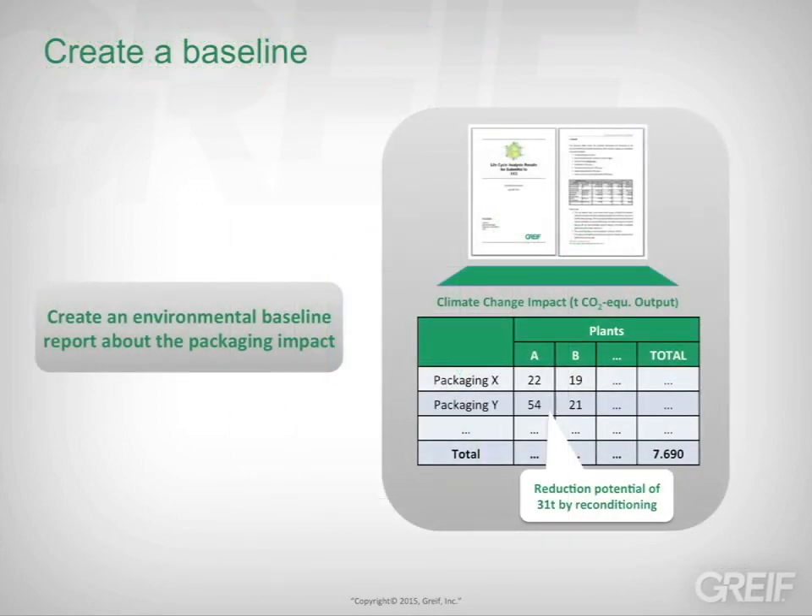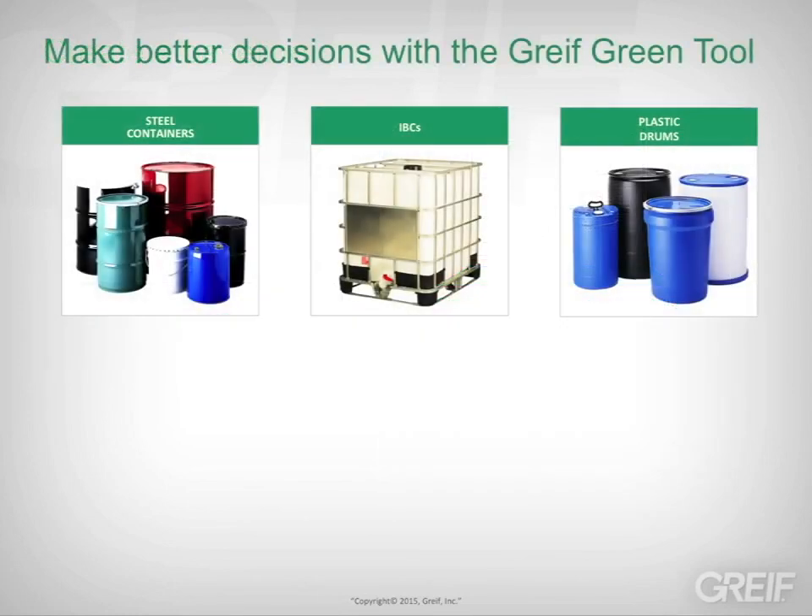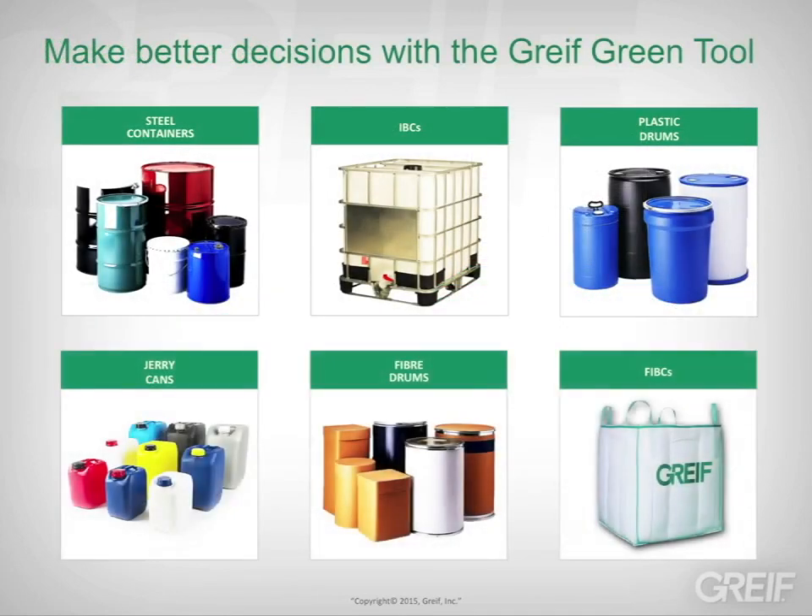Your company can use the GRIVE Green Tool to create an environmental baseline to measure and chart your progress. The results can be used for sustainability reporting. The GRIVE Green Tool also allows you to create meaningful comparisons between packaging alternatives.